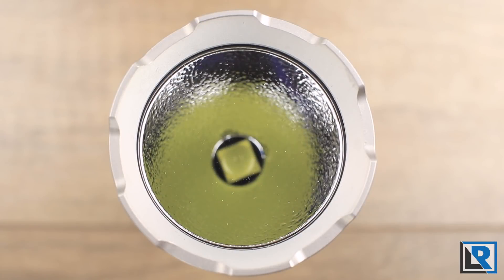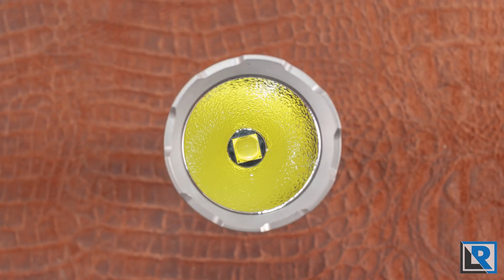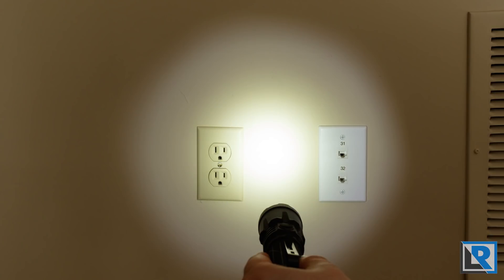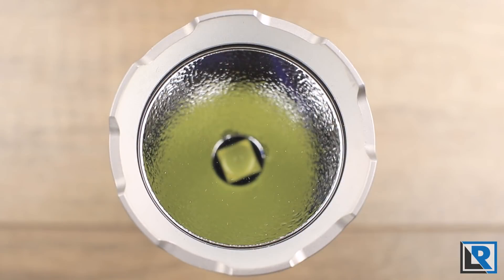This light uses a Cree XHP 70.2 P2 LED in cool white. No color temperature data is given, but it's fairly warm cool white — almost more of a neutral cool, definitely not warm. The beam is good, with a nice hot spot in the center for throw and a smooth transition to spill with no negative artifacts, rings, or anything like that. For an XHP 70.2, it doesn't have much Cree Rainbow that I can see.